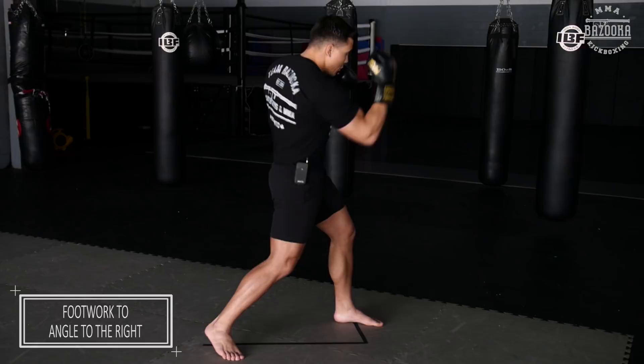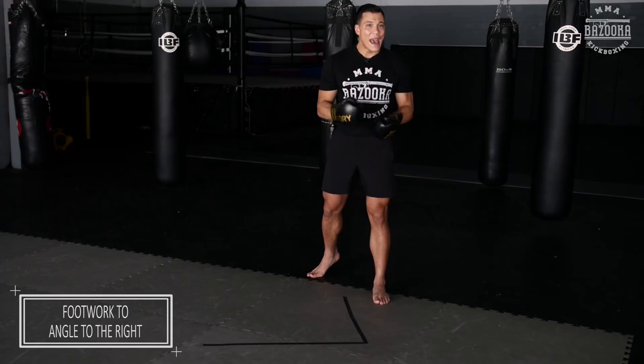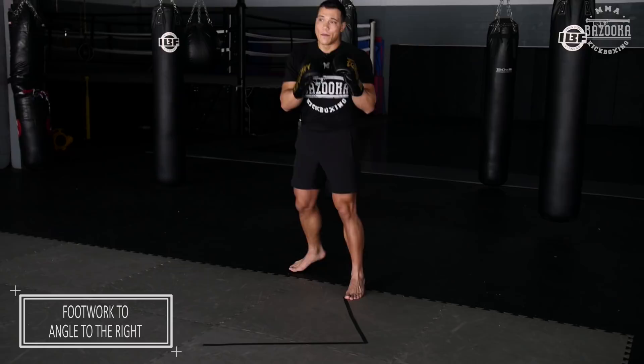Focus on the footwork first, and then when you get more comfortable you can mix in the punches. A lot about creating angles isn't just about getting there — you have to mask getting there. Your opponent knows you want to get to this position, so you have to mask it. Mix it with some punches. That's your quarter turn, your pivot.